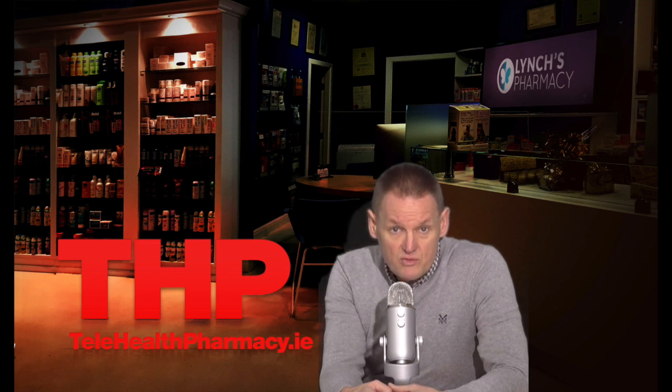Some of the main side effects of Flutiform inhaler include headache, feeling dizzy, or throat irritation. For a complete list of the side effects go to lynch'spharmacy.com, and remember that all medicines have potential side effects but this doesn't mean that you'll experience them.